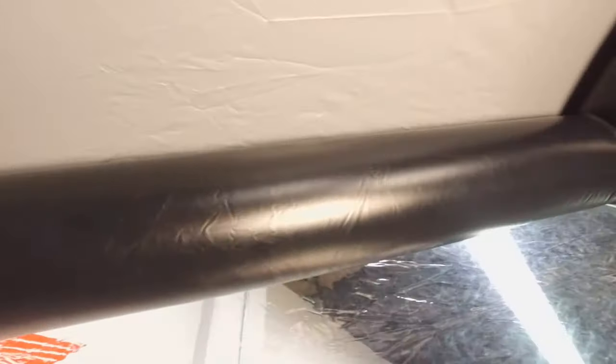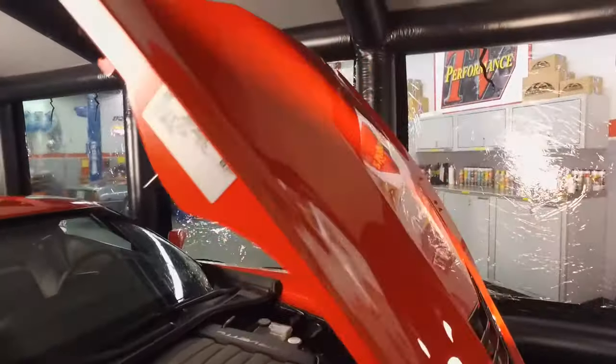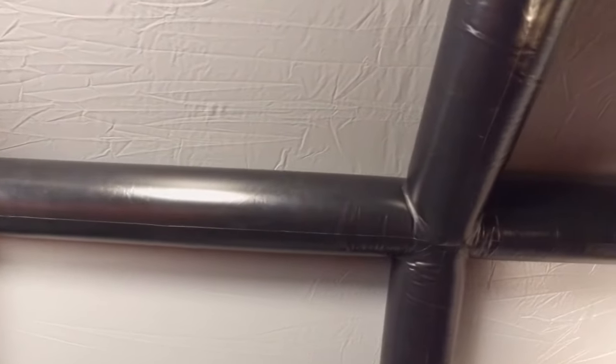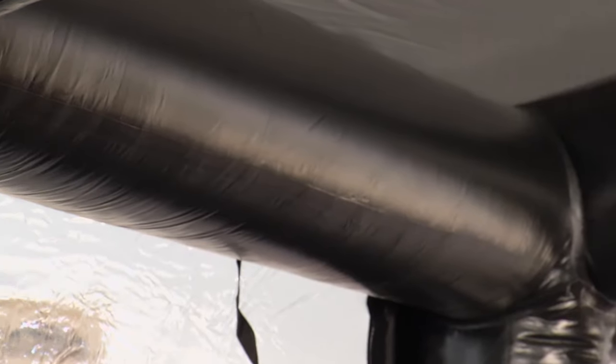Obviously if it's a hot day it's going to be warm, but you don't have that direct sunlight on you or the vehicle you're trying to work on. How big is this thing? This is 14 by 25, and it's 7 feet tall at the wall height and 10 feet at the eave — gives you a lot of flexibility. A full-size Ford pickup, no problem. 15 minutes to inflate — how long to take down? About the same to deflate, maybe another 5 to 7 minutes to roll it out.